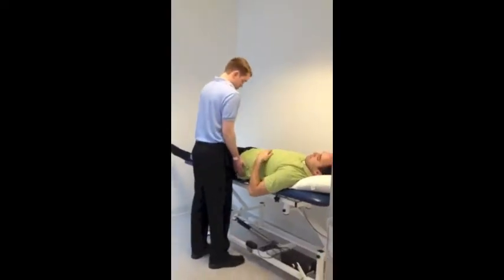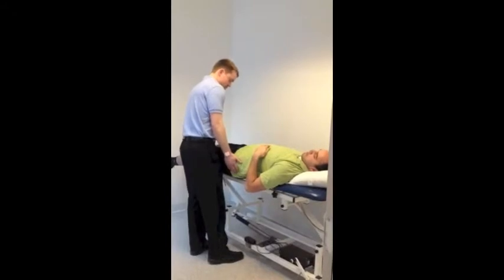All right Clay, can you scoot forward so that your hips kind of ride on the edge of the table? Great.